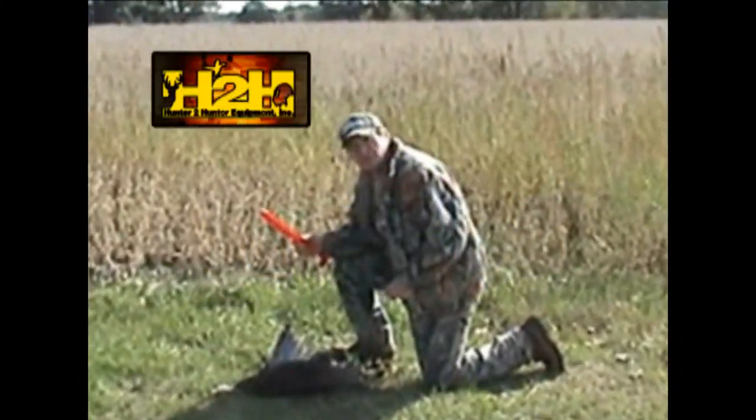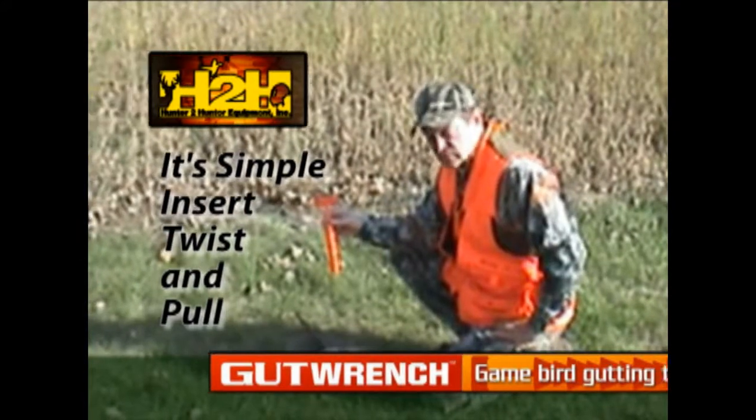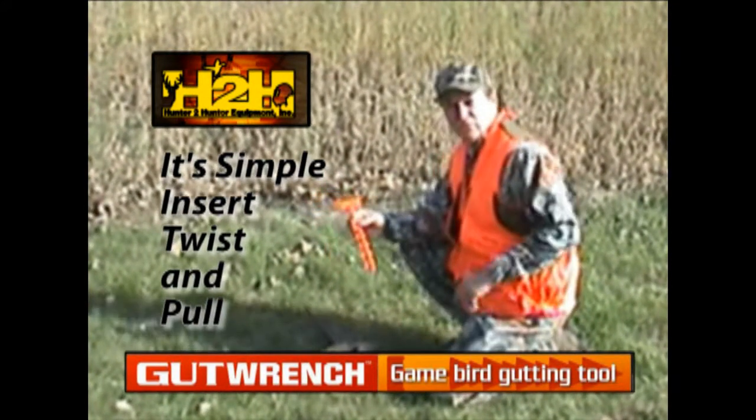Hi, my name is Kim Gass with Hunter to Hunter Equipment Company. I'd like to introduce you to our brand new line of bird gutting tools. The new gut wrench not only cleans your bird in five to eight seconds, but starts cooling your bird down immediately, allowing you to continue to hunt.